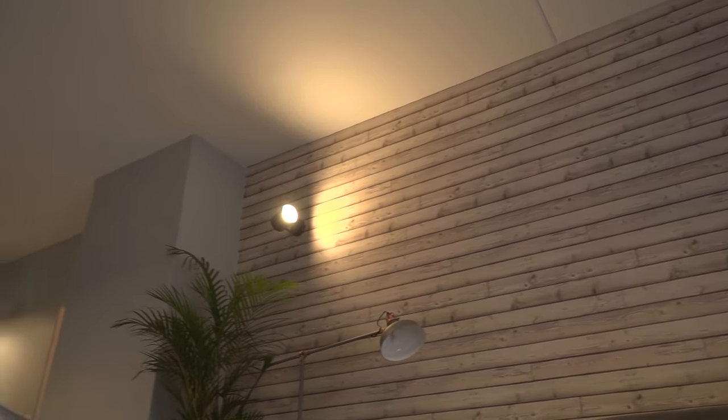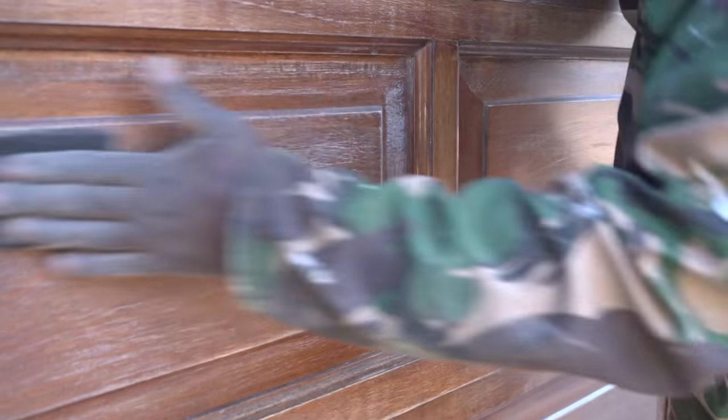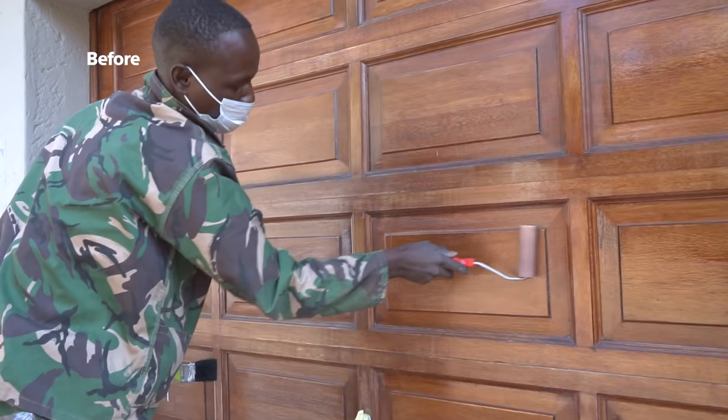I also wanted to look up the garage to match the rest of the home, and so that's why I chose the same wall lights and also the same colour. The garage doors were in pretty good condition, so we only needed to sand and varnish them to get the doors looking like new again.